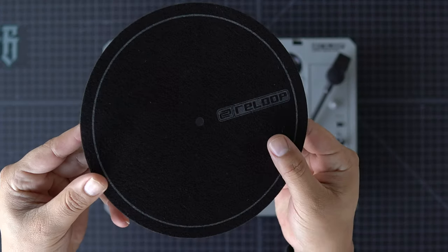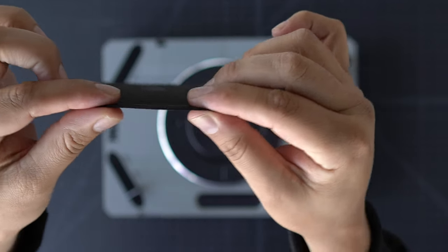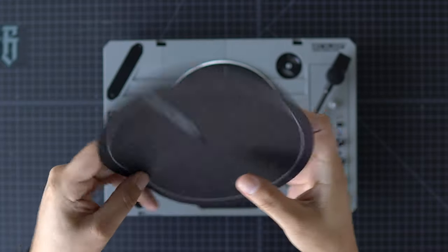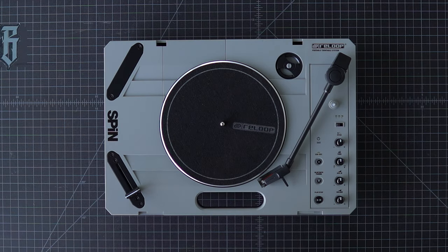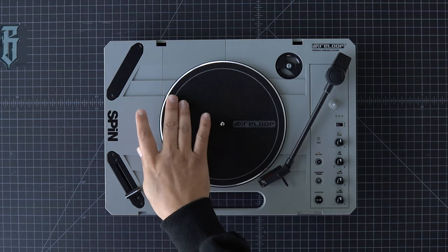Here's a look at the slip mat provided by ReLoop. It's pretty thin — not butter rug thin, but very close to a butter rug. Honestly, a portable slip mat is a portable slip mat. These records are light enough; you shouldn't need to look for ways to make your record lighter than it already is.